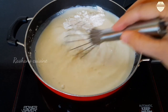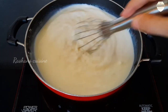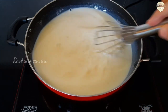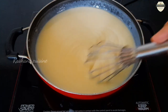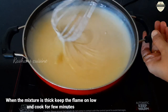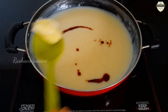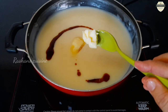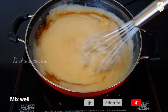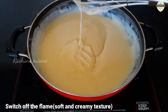Mix it in medium to low flame. Add 1 teaspoon of vanilla essence and mix it in medium to low heat.